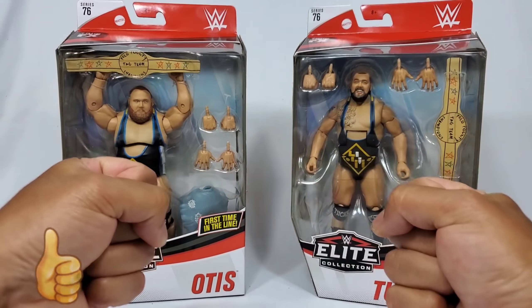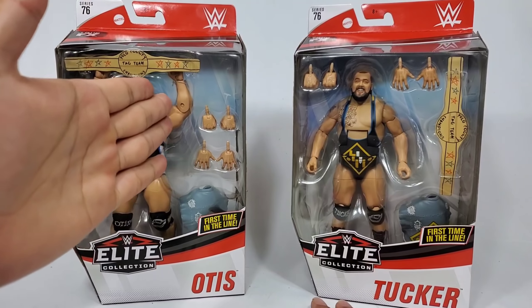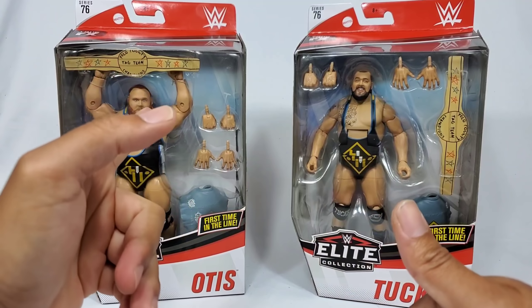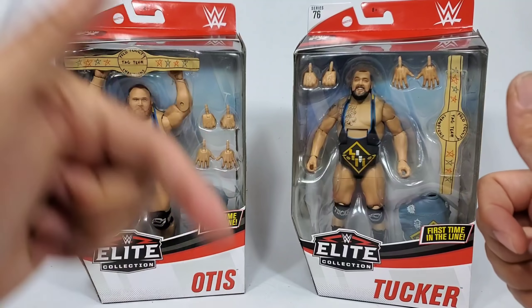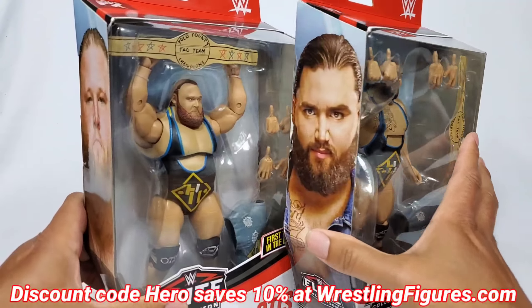Hey, it's Wrestling Hero Figs - dual review today going on with Heavy Machinery, Tucker and Otis, all available at Ringside. Hit the link in the description below - discount code HERO is going to save you 10%.